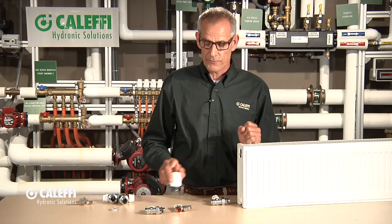Hi, Bob Hot Rod Rohr from Cluffy. In an earlier video, we talked about thermostatic radiator valve actuators, like this one right here. Now what I want to demonstrate for you is how you put a thermostatic radiator valve body into a radiator. So what we've got here in front of us is a radiator, and we're going to assemble some of these so I can show you the different configurations of valves that we offer from Cluffy.